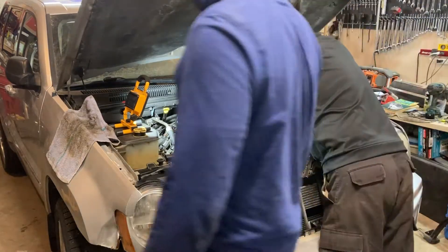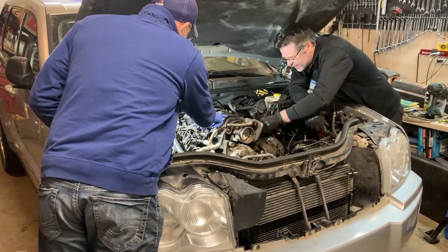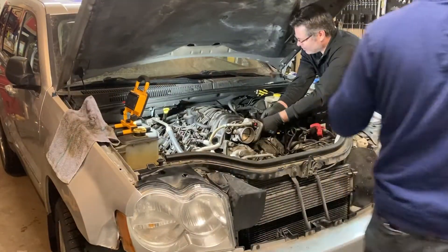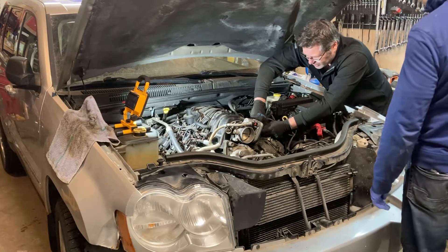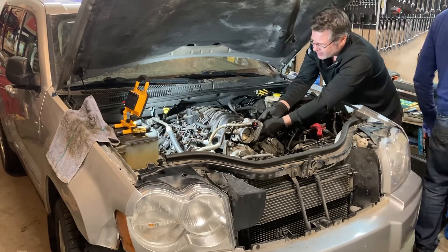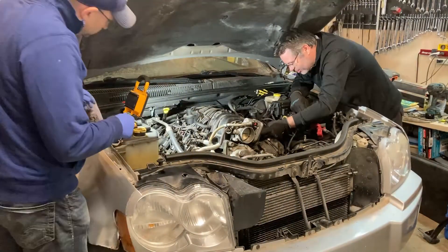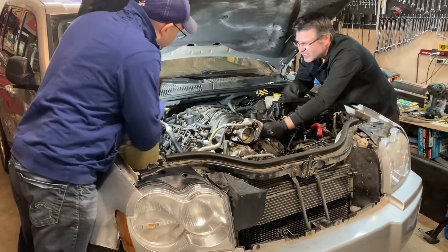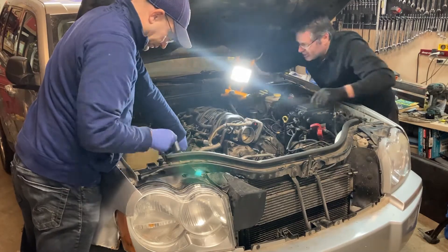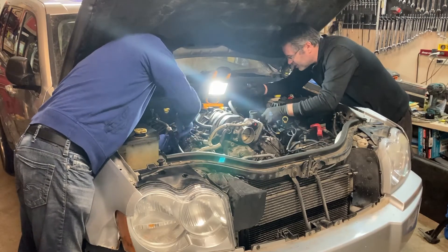We'll take the intake off — start working on getting the injectors and the coil packs off. 8mm. That injector does not want to come out of there — you see the length on it? That's why. The secondary locks — I just use a screwdriver and pry them up. This should pop up and then you can get it off.